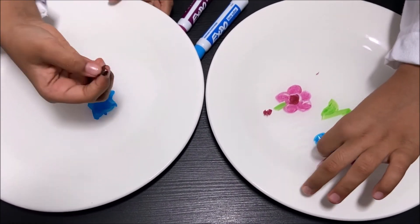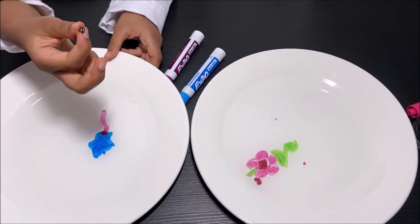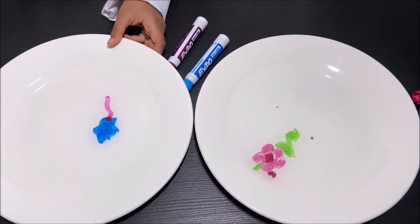Whoa! Look! I could like hold it. So gross. And gross.